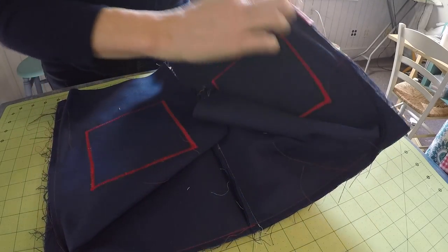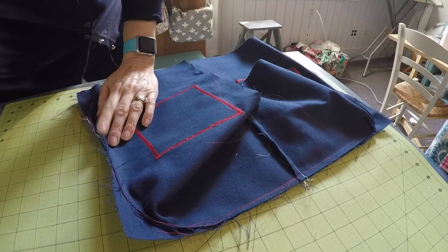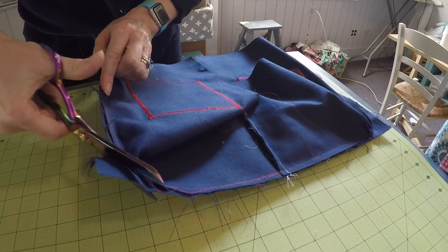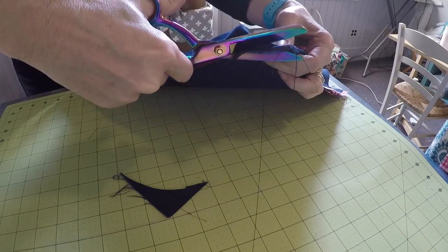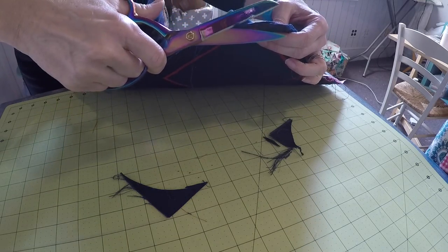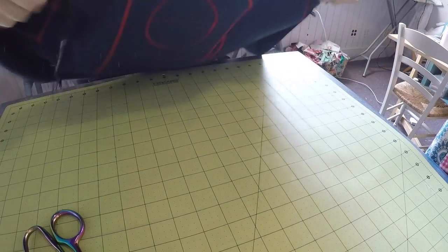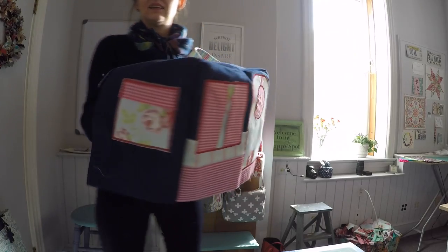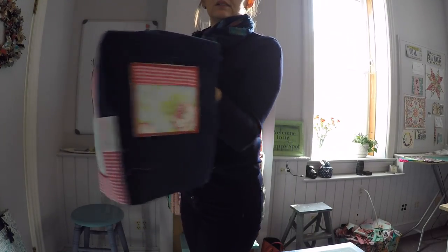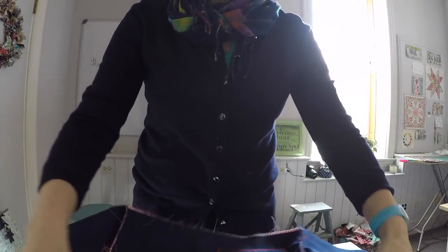I have stitched all the way around that and my corners are now semi-rounded. I'm going to go ahead and just trim up those little corners there. Then I'm going to flip this around so you can see the shape that this is beginning to take. Now I just need to attach that rear panel and I'm going to do that in the same way.